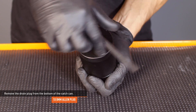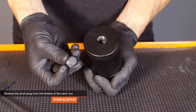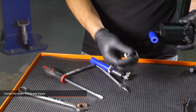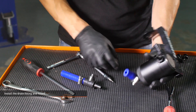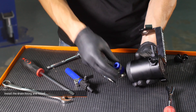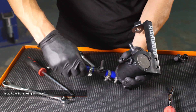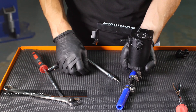Remove the drain plug from the bottom of the catch can. Install the 90 degree fitting to the bottom of the catch can. Install the short silicone hose to the fitting and secure it with a worm gear clamp. Slip another worm gear clamp over the short hose and install the drain valve. Slip the longer hose over the end of the drain valve and secure it with a third worm gear clamp.